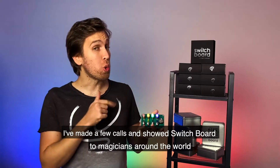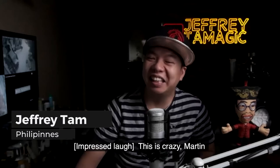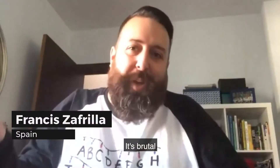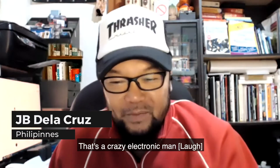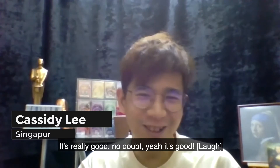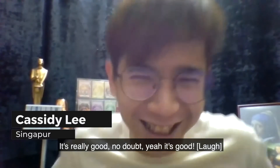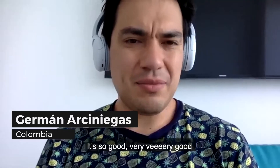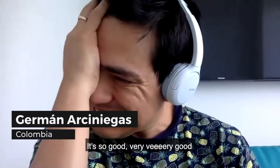I've made a few calls and showed Switchboard to magicians around the world. Their reactions: "This is crazy, Martin!" "That's a crazy electronic, man." "It's really good." "It's just amazing." "Very good — but very good!" I think they liked it.